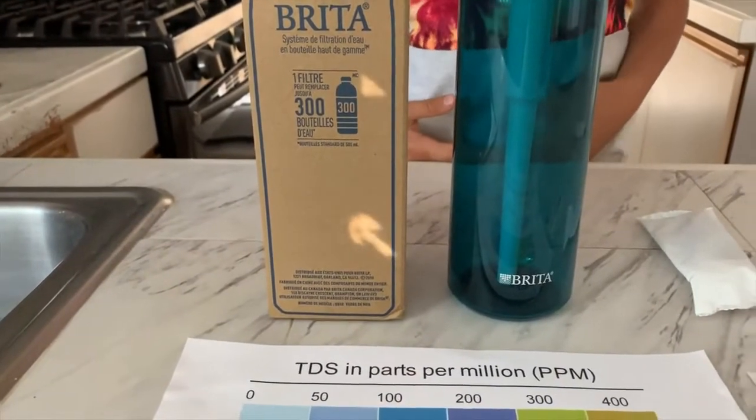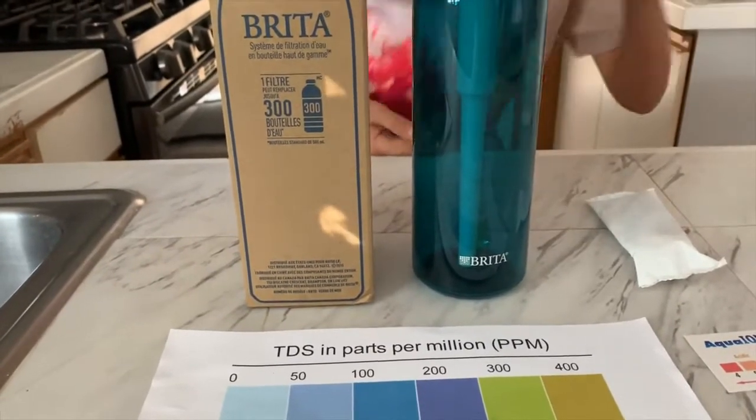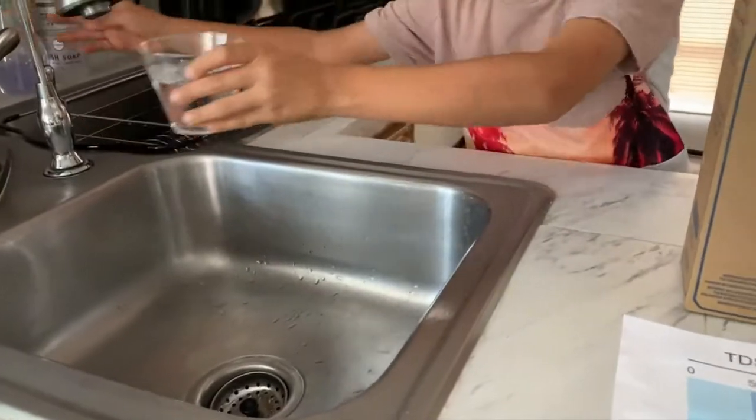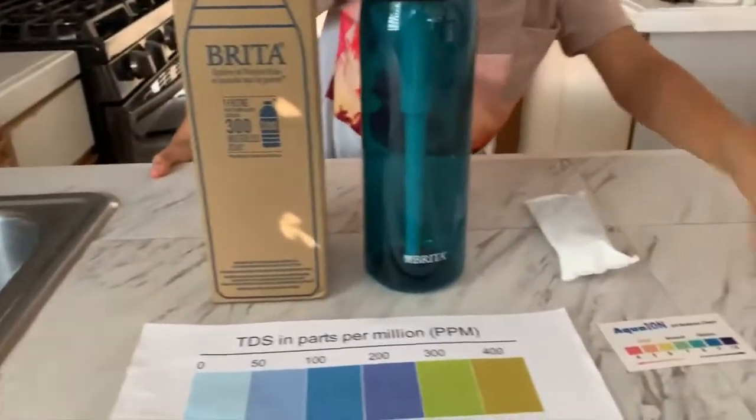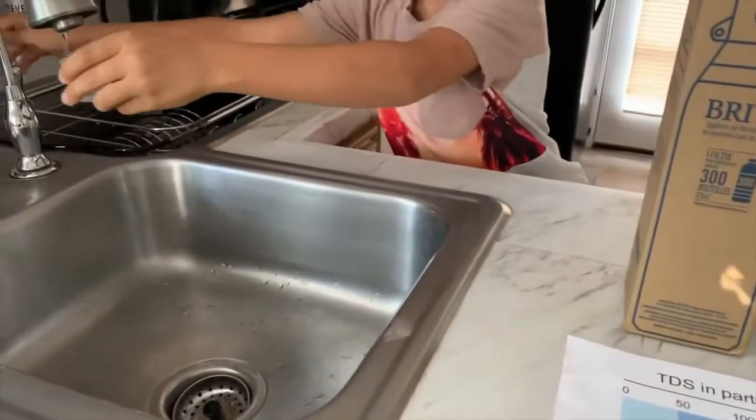First I want to show you the TDS and pH results of our home tap water. This is the TDS meter, and this is for the pH.